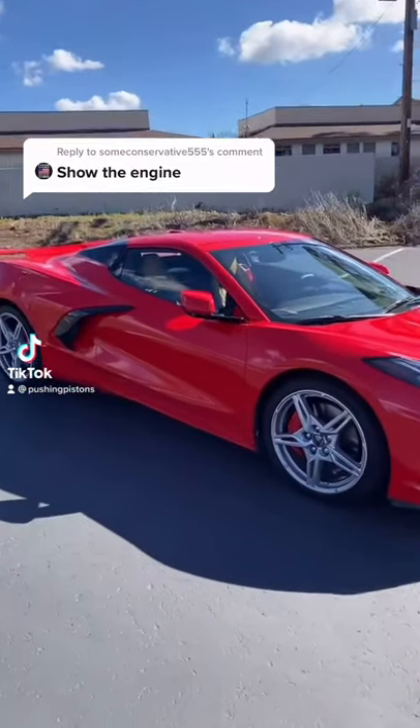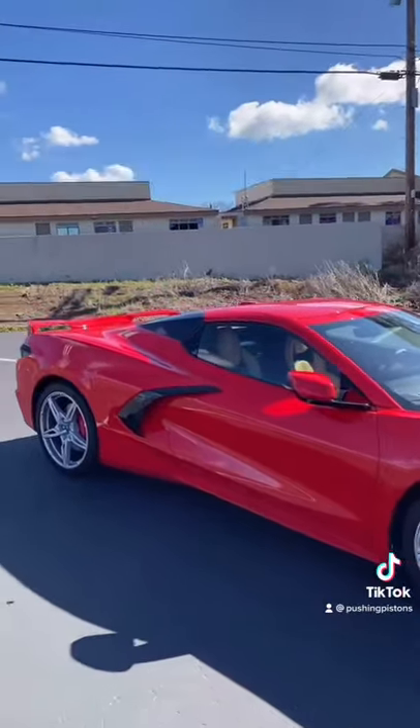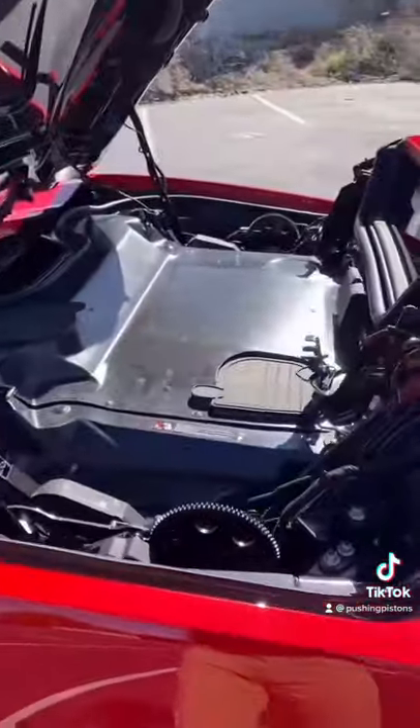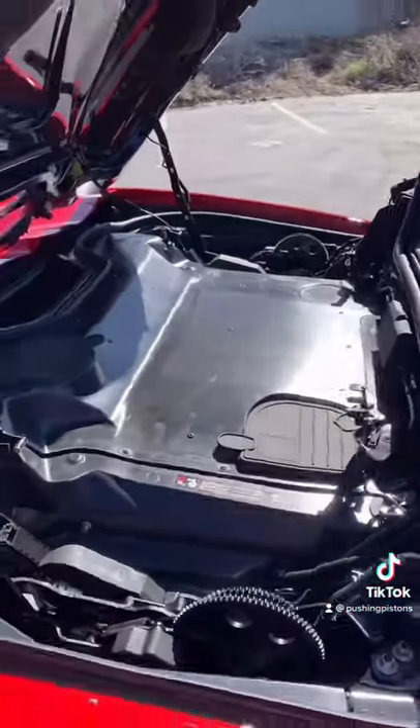You guys want to see the engine on the C8 Corvette, but this is a convertible, so it's a little harder to get to. What you have to do is actually pop up this top panel just by itself, not actually raising the roof. And you have to remove this heat shield, which has 18 screws attaching it to the car.